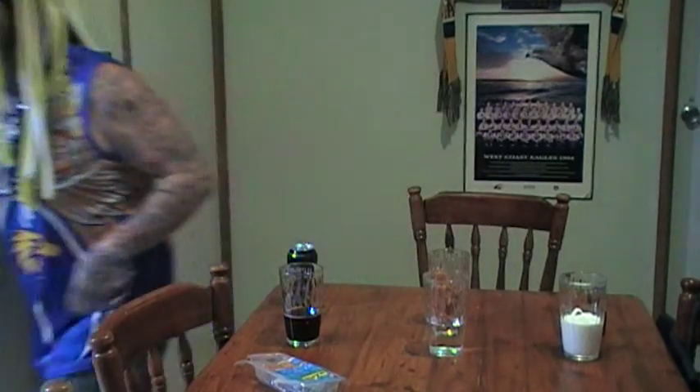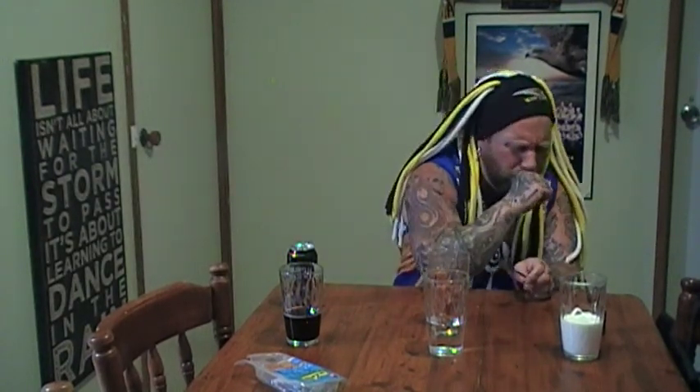Oh geez. I don't know how many of these hot dogs I'm going to get down but we're going to try this. I'm not using a fork — we'll get some food. Devil spit. Devil spit. Oh jeez. Alright, here we go — World's First Hot Dog Challenge. Don't quote me on that.